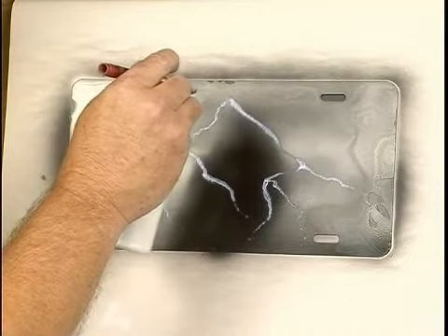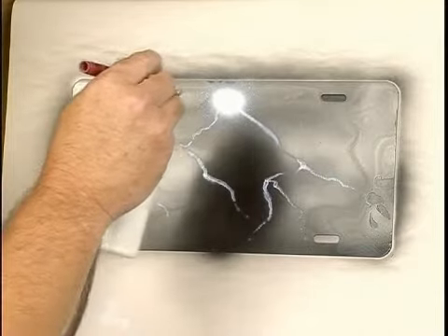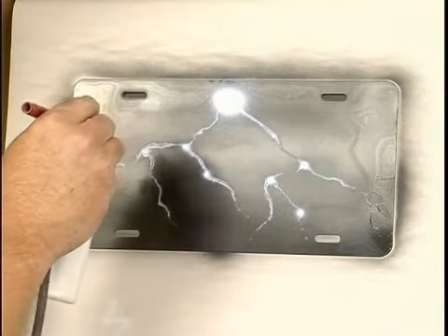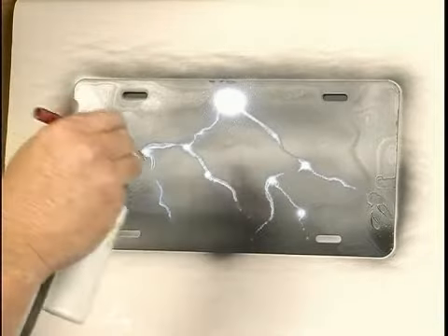So wherever the main part's coming from, that's where it's hot, and then everywhere where it breaks off, you want to make it a little highlight or a hot spot there too, and then make the whole thing kind of glow — just lightly go over the top of it.